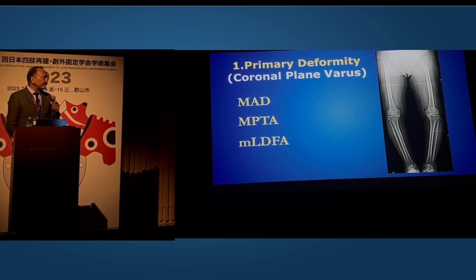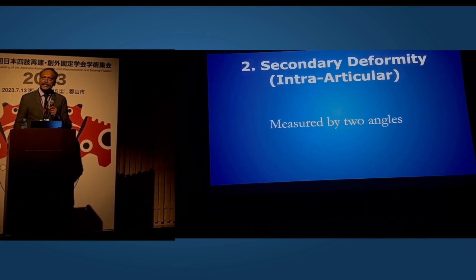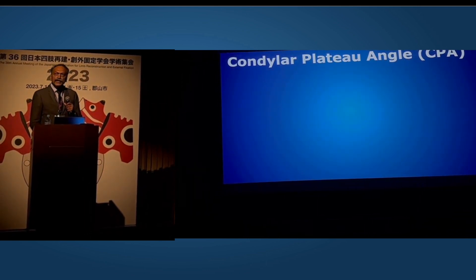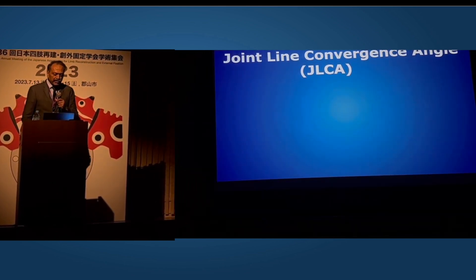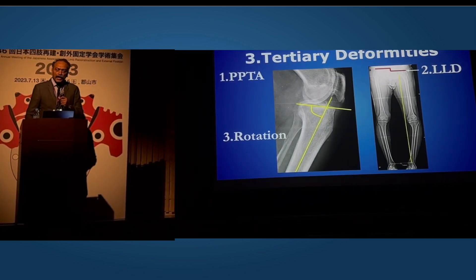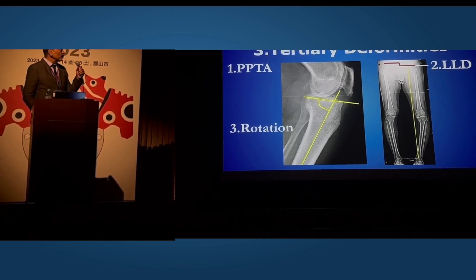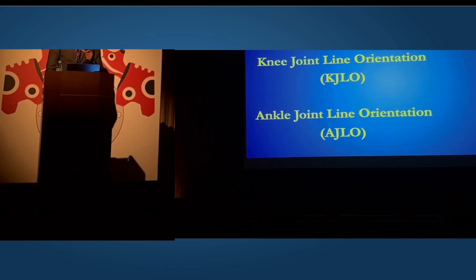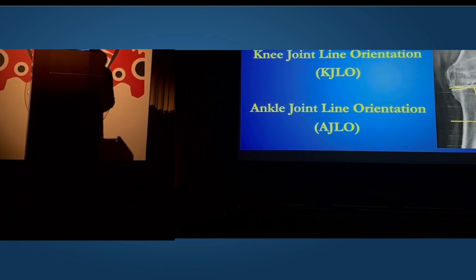The primary deformity measurements include the MPTA, the MLDFA, and the hip-knee-ankle angle. The secondary or intra-articular deformities are measured by two angles: the condylar plateau angle in its maximum form, which resembles the shape of the tibia, and the joint-line convergence angle, with which surgeons are more familiar. And then the tertiary deformities present in osteoarthritis include increased or decreased slope, leg length discrepancy, rotational deformities, and ancillary measurements like knee and ankle joint-line orientation.